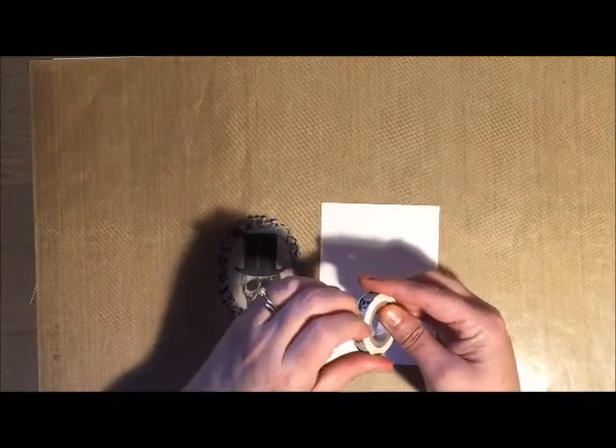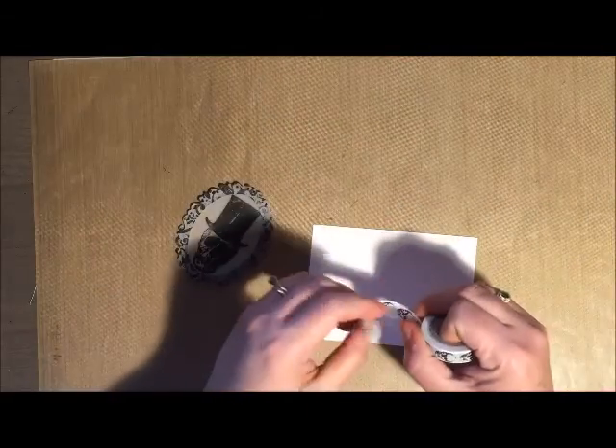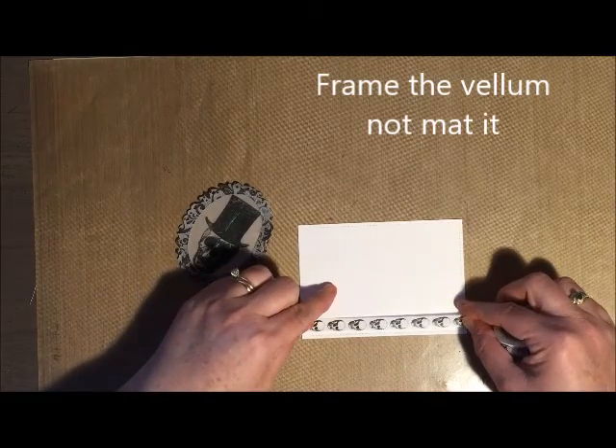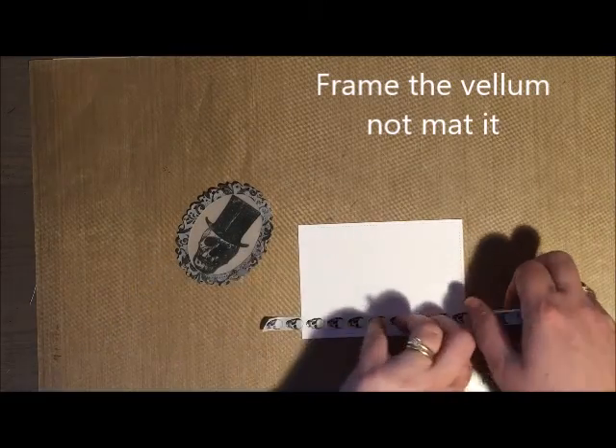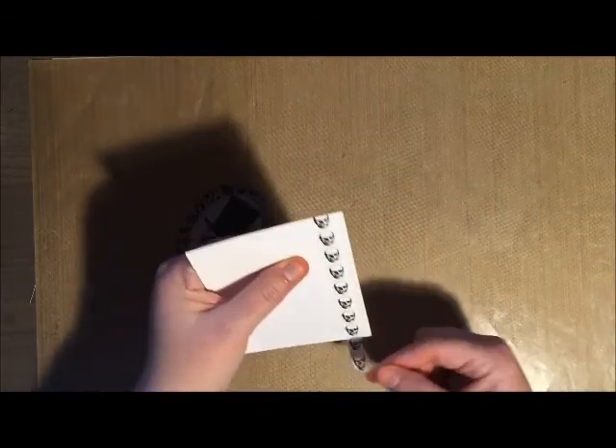I put it on top of the paper stack. I also chose to cut out an oval in the center of my frame because I wanted to actually mat the vellum rather than put it right on top of the paper stack. I wanted my vellum to be clear in the middle because I'm going to have some blood in the background that I wanted to show through.